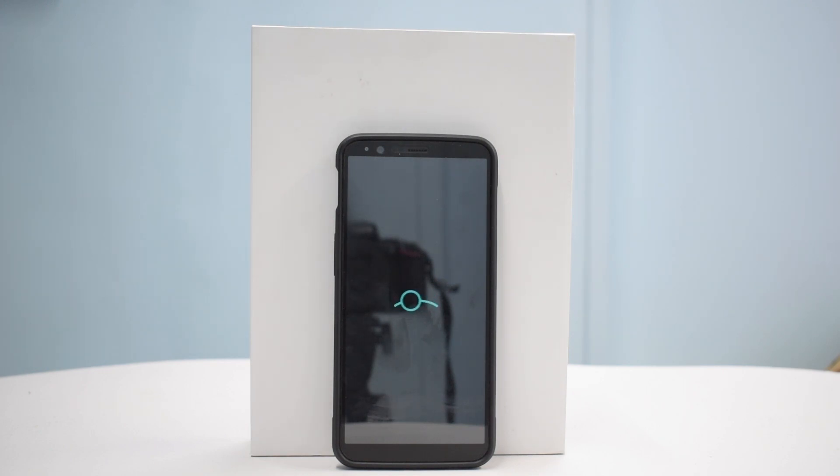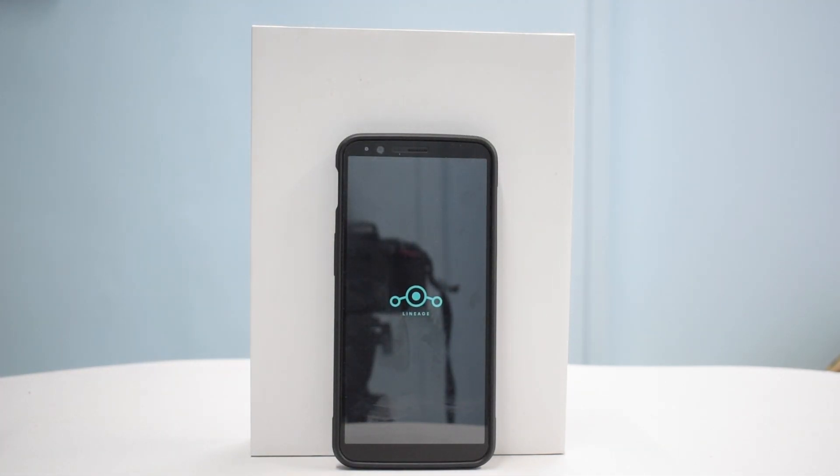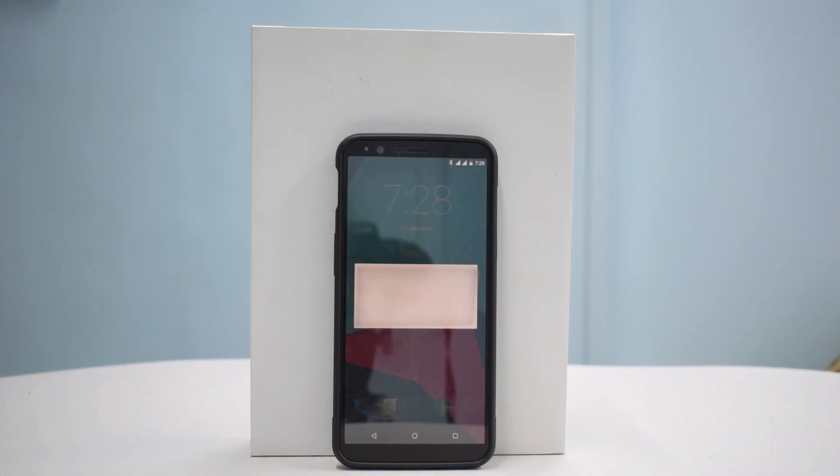Earlier days, CyanogenMod — god I miss that ROM, especially on my OnePlus One. See, this is a bamboo back — this is the OnePlus One. Even today when this phone boots up, it boots to the stock CyanogenMod ROM which I really still like, but it's no longer available, so can't really do much about that.